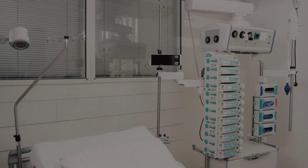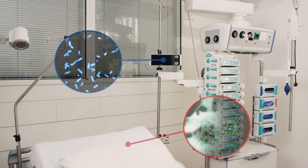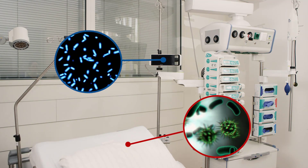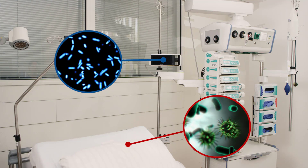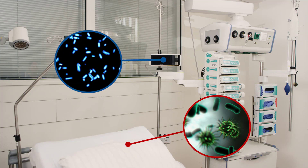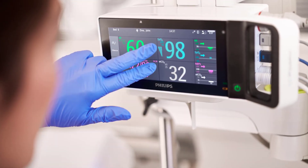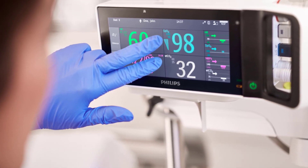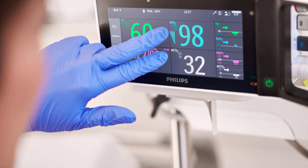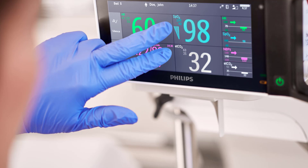When monitoring a patient with COVID-19, it is inevitable that the monitoring equipment and patient sensors and cables are in direct contact with the patient. Therefore, consider the monitoring equipment in use for your patient as contaminated. Our Intelliview patient monitors use the touchscreen as primary input device. The touchscreens are designed to work while wearing medical gloves, which is an essential part of your personal protective equipment.